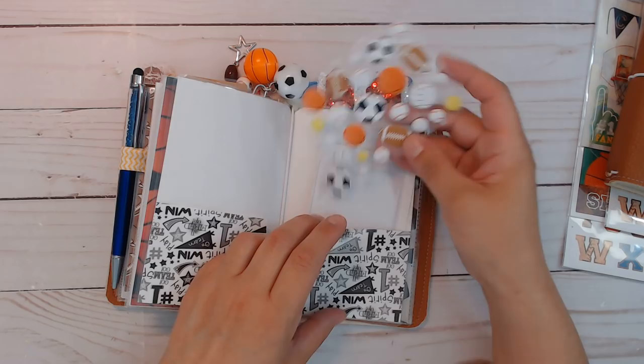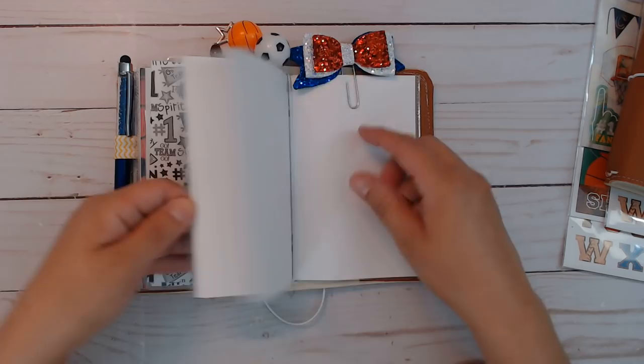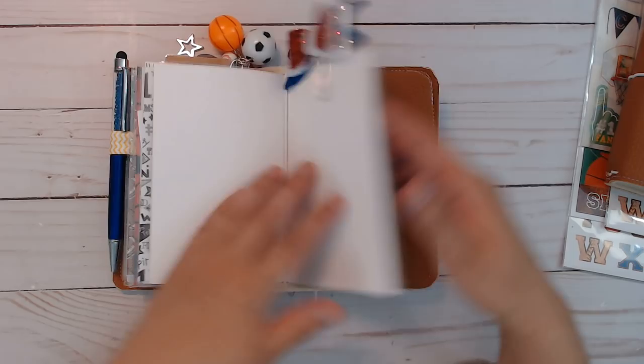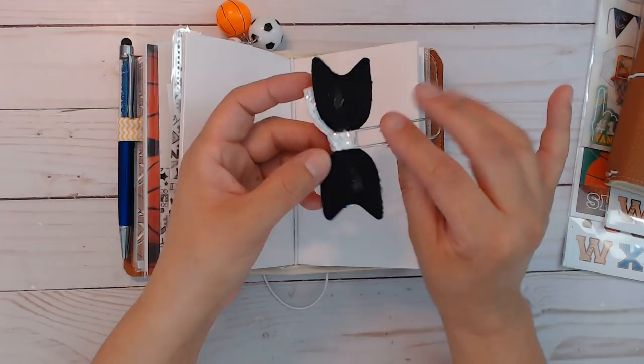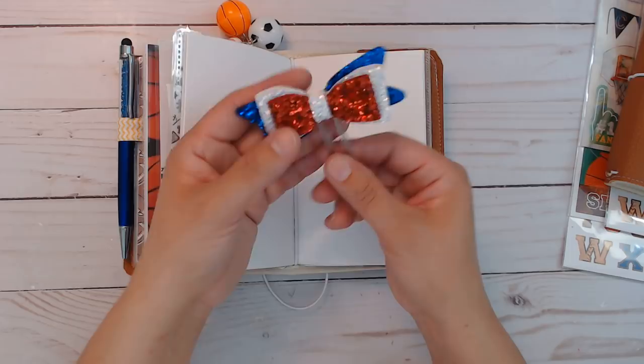The next section is just blank, which you can use for memory planning if you like. There are pockets again. The paper clips are made from hair clips — they're ready to use, just pull off the backing. Sometimes I can't get all the glue off, but I used E6000 to hold them together, and I used silver clips this time.